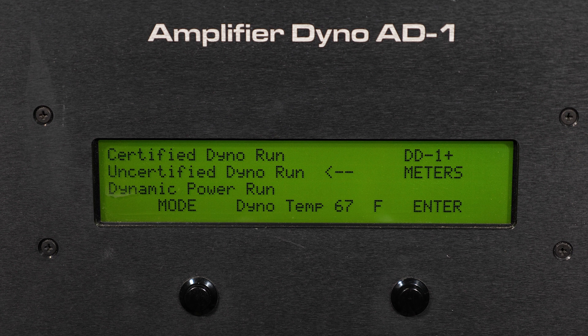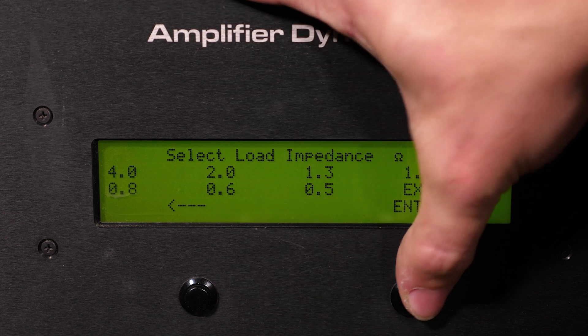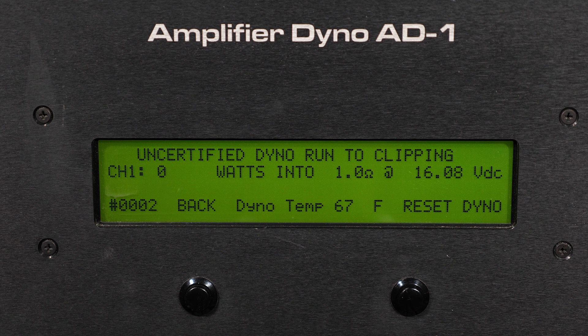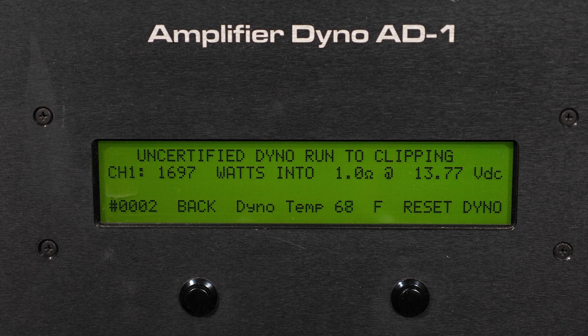Now we're moving on to our uncertified test on the SKV2 1500. We're going to select that here on our amp dyno and do that at a 1-ohm load again. The test is running — a 40 hertz sine signal. Following a very successful certified test over rated power, the uncertified test is showing the same results: 1,697 watts at a 1-ohm load at 13.77 volts. Again, under the 14.4 rated voltage and putting out quite a bit more than RMS power. Now we're going to move on to our dynamic and final amp dyno test.